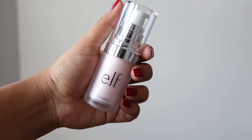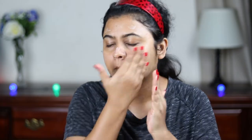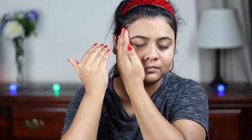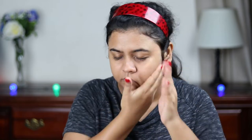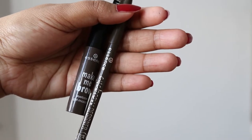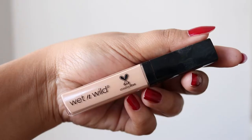Now for my primer, I'm going to use this elf poreless face primer. This will give a very nice and smooth canvas for my foundation. I already filled up my brows using these two Essence products.